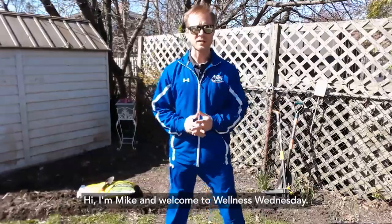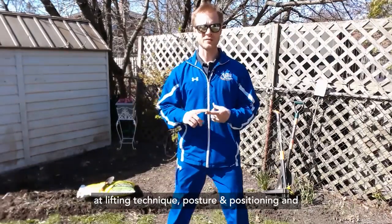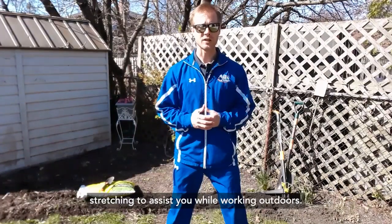Hi, I'm Mike and welcome to Wellness Wednesday. Gardening season is upon us, so today we are looking at lifting technique, posture and positioning, and stretching to assist you while working outdoors.